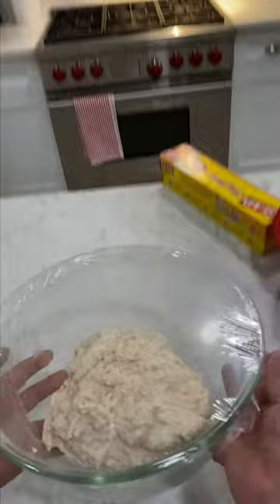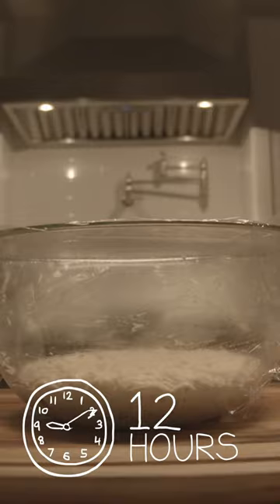You can cover it with plastic, and then we're just going to let it sit there for about 12 hours. When you let a dough ferment and rise for a very long time, it actually develops gluten all on its own.